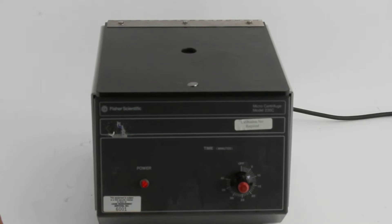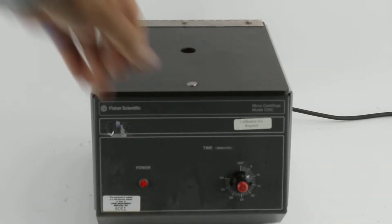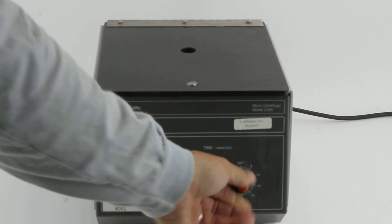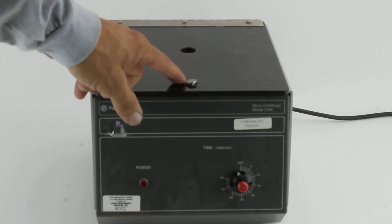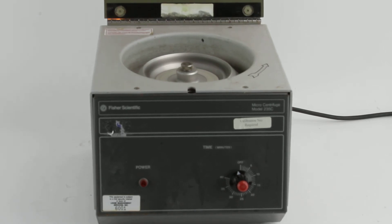Turn it off. Turn the time all the way down. Below a certain RPM the button pops off. You can see it spinning freely in there. It's obviously powering down.